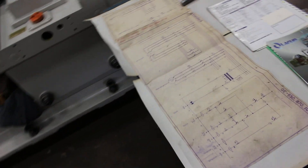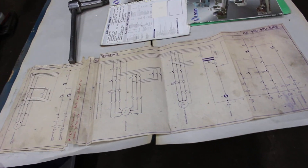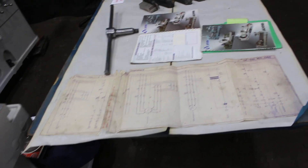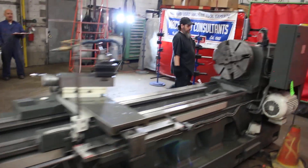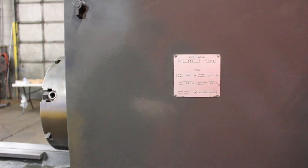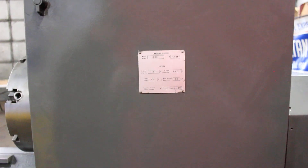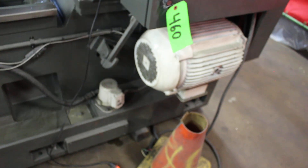Now let's talk about the electrics. This particular machine is currently set up for American USA electrics, wired here at Machinery Consultants at 460 volts, three-phase. Looking at the tags, you'll note it reads in kilowatts — 15 kW on the rating, which is 20 horsepower main drive. One kilowatt equals 1.3 horsepower, so 15 kW equals 20 horsepower. Here is the 20 horsepower main drive motor. There's a small coolant motor and the power-out traverse motors on the front — all contained.